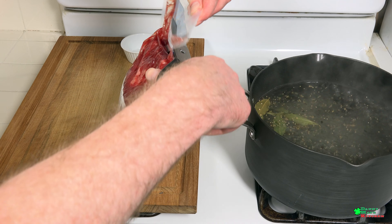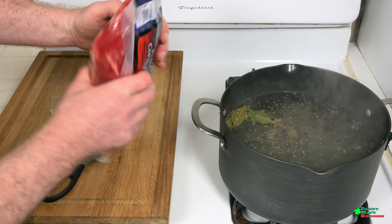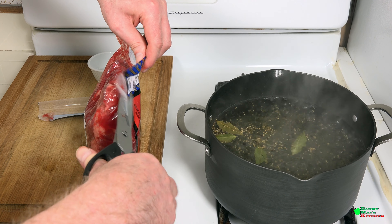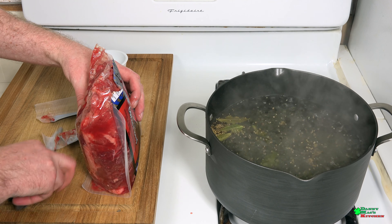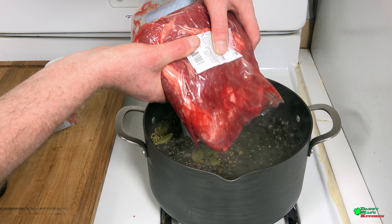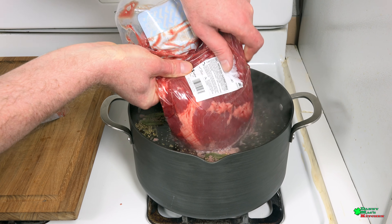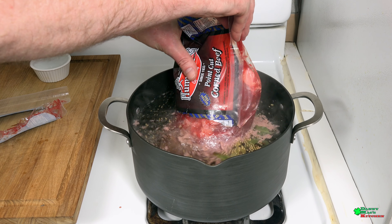These are full of juices — this has been brined — and we want to keep all of that, so be really careful opening this up. All these juices you want to save because that's part of the brine. Just put the bag in there, get that meat out, and be very careful — I don't want this splashing up on top of you.